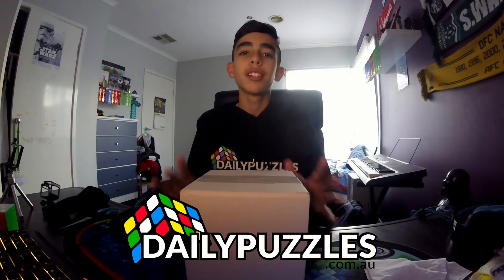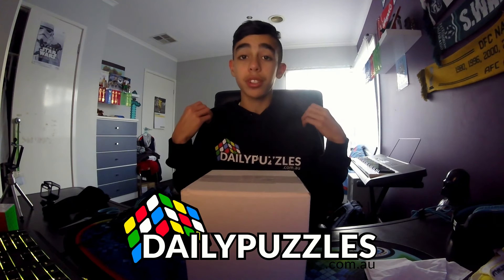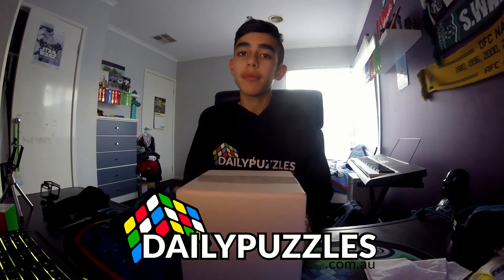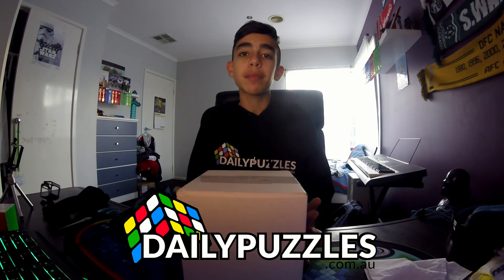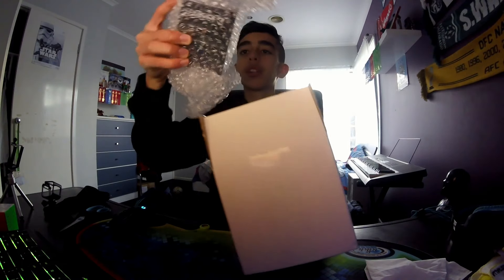Hello everybody, today we're going to be unboxing the VOLK5M from dailypuzzles.com.au. Daily Puzzles have kindly sent out the VOLK5M to me along with a really nice hoodie. Make sure if you buy anything from Daily Puzzles, use my code LHcuber and you'll receive 10% off your order.